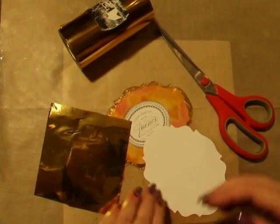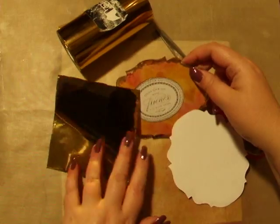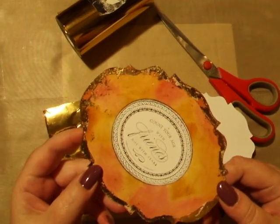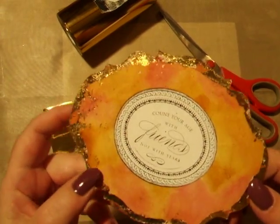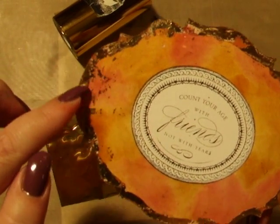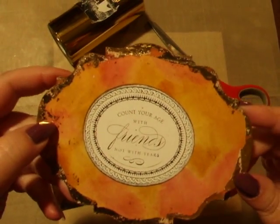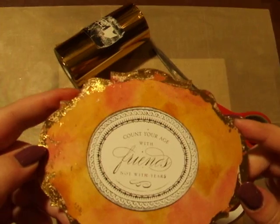Hi everyone, today I'd like to show you how to use the gold foil technique for edging. As you can see on this finished piece, it's the gold foil around the edges that gives it a distressed and vintage look. And that's what we're going to be looking at making today.